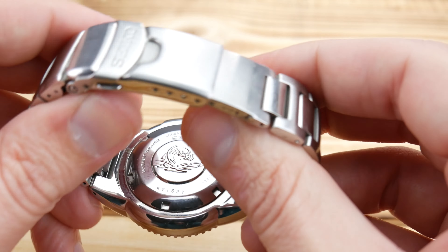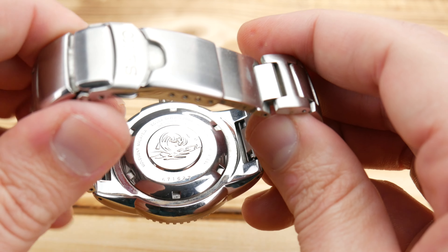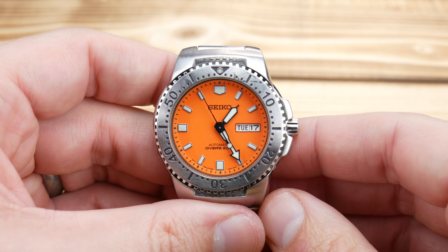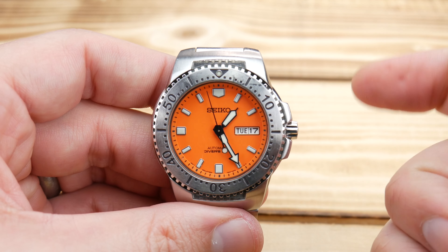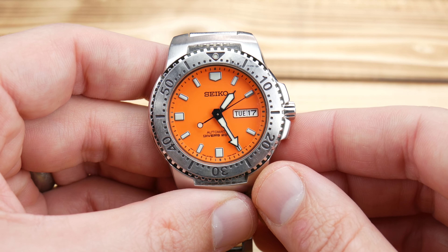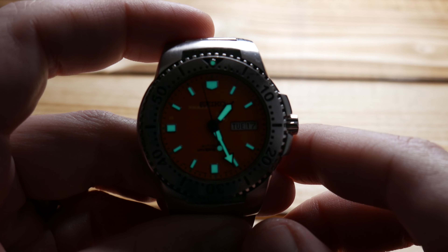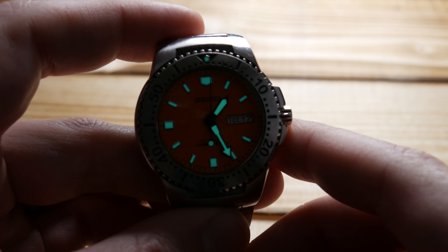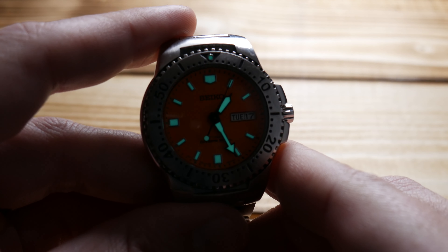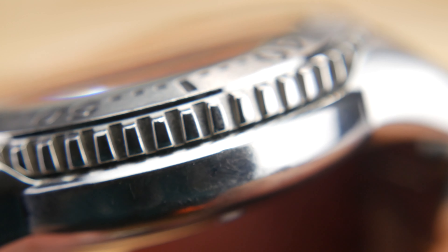The case back is typical Seiko — tsunami and basic specifications. The watch houses a 7S26 movement, much like the other SKX watches: no hacking, no hand winding, 41-hour power reserve, and accuracy tolerances of minus 20 to plus 49 seconds a day. As you'd expect from any Seiko diver, the LumaBright application is incredibly well done, giving you fantastic low-light and darkness visibility. I really enjoy the gripping on the 120-click bezel — it's very pronounced and kind of an interesting design.